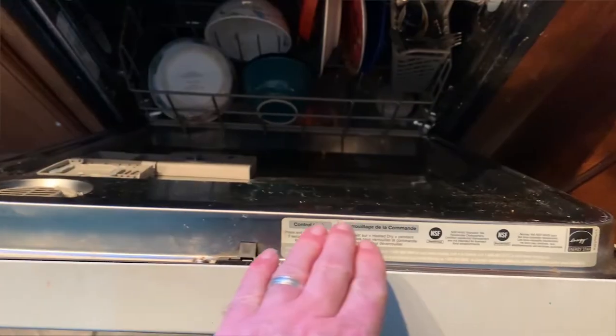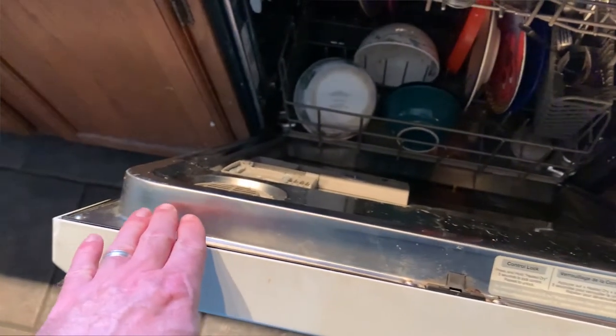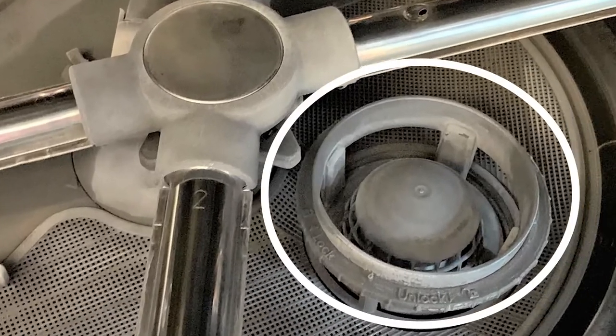In terms of maintaining your dishwasher, keep the seals around the door clean. Keep the filters maintained and cleaned, and your dishwasher will run more efficiently that way.